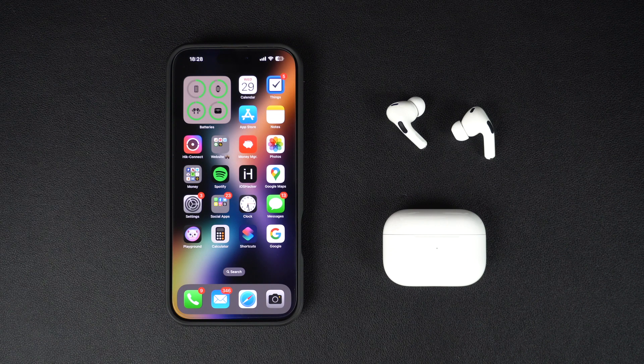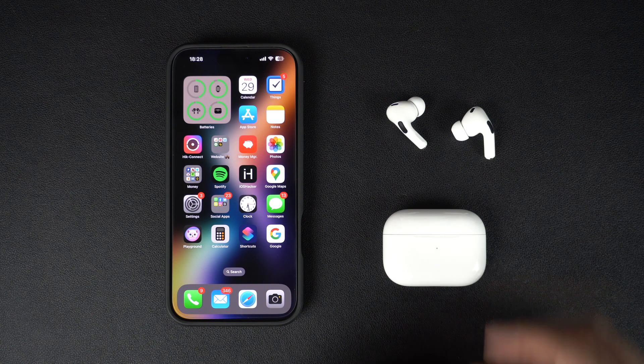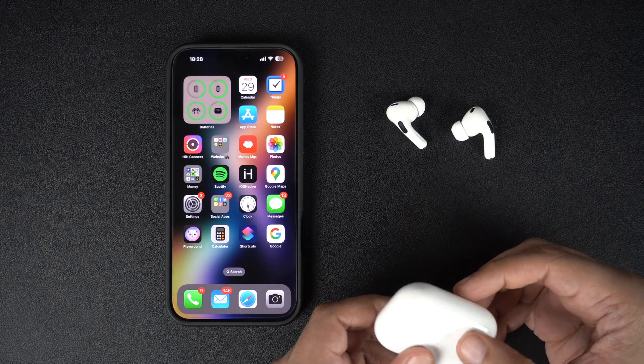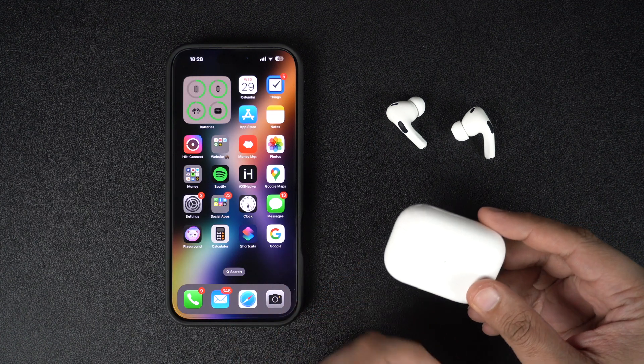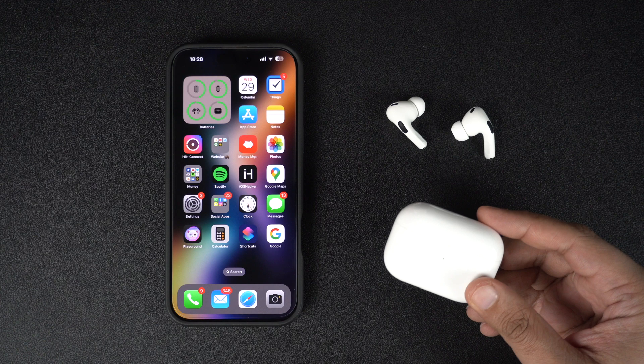In order to install new AirPods firmware, make sure your AirPods are in the Bluetooth range of your iPhone, iPad, or Mac. The iOS device or Mac also needs to be connected to the internet via Wi-Fi or cellular.